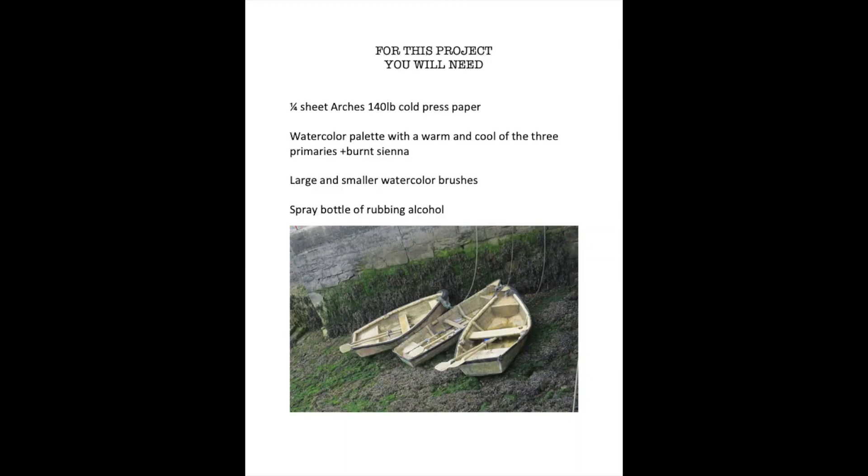Welcome to our project of painting the little boat. Here's what you'll need to get started.